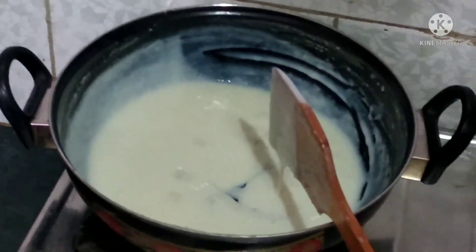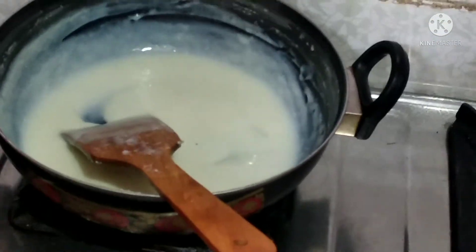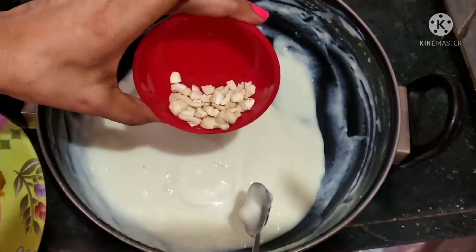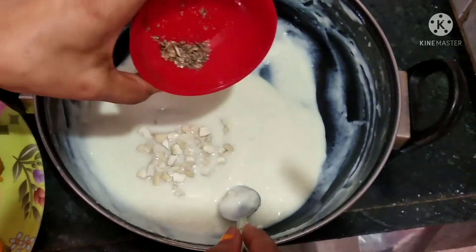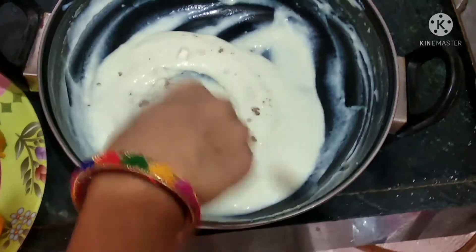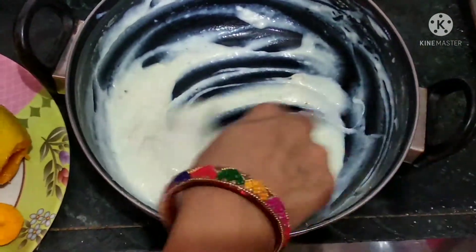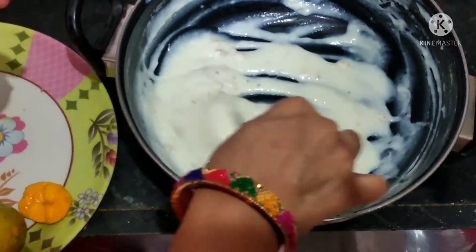Now we will close the gas and keep the mixture cold. When it is cold, we will take it out of the freezer. Now we will add some kaju (cashews) and 2 alaychis (cardamoms).